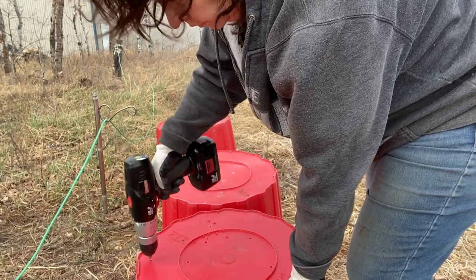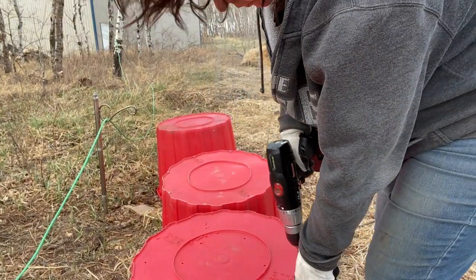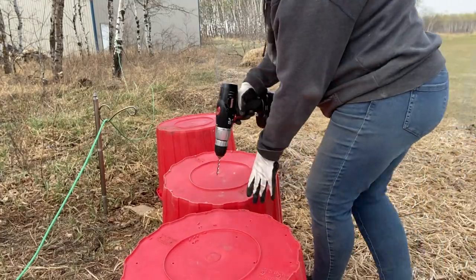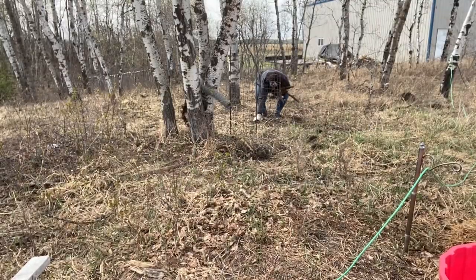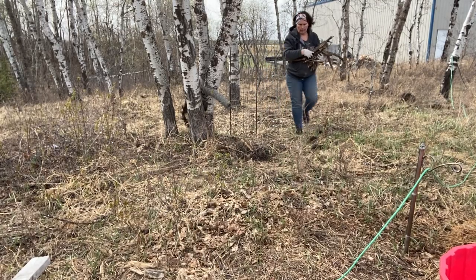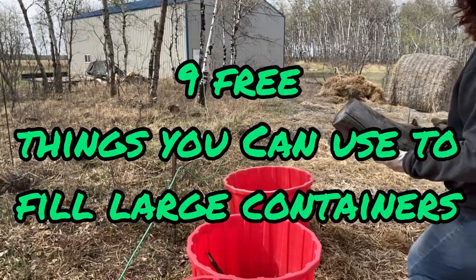These tubs are about 30 gallons, and to fill them all the way from top to bottom with potting soil can get very expensive and is really unnecessary, as most plants only need about 8 to 12 inches of space to grow properly. In this video I'm going to share nine ideas of materials you can use to help fill up your container and use less potting soil.